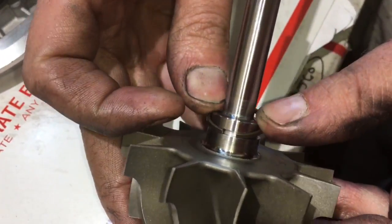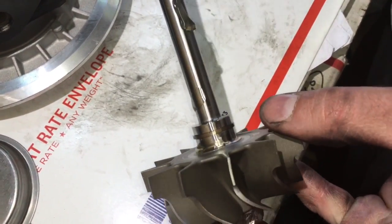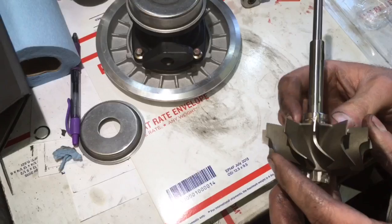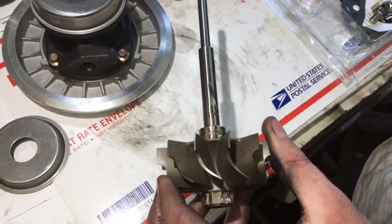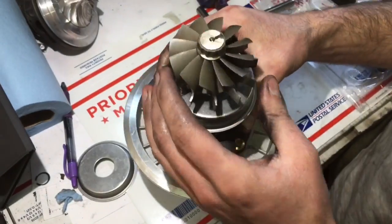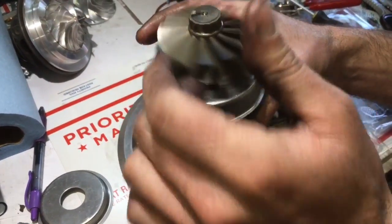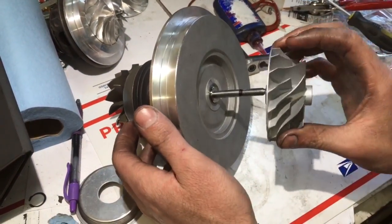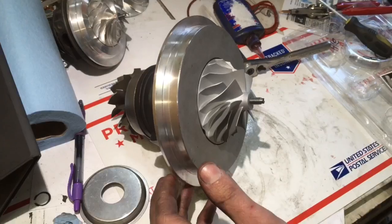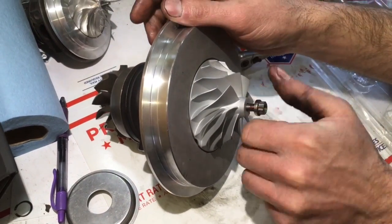The rear seal installs the same way as the front seal, with the open gap going over the shaft first. The most common mistake people make when working on their own turbos is slamming the shaft inside the bearing housing without paying attention to where the heat shield is or whether the seal is properly aligned. To properly align the seal and install it correctly, you have to spin the shaft to seat the seal, and then it will pop right in.